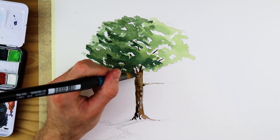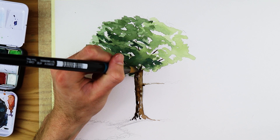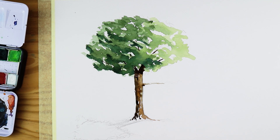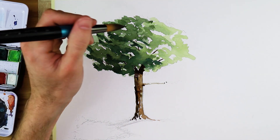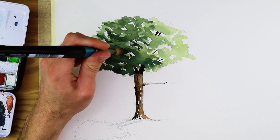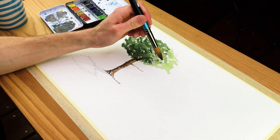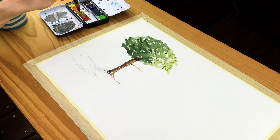Work on the tree trunk while it is still wet, establishing light to mid-tone qualities with a mixture of darker and lighter browns to define the shadowed and highlighted sides. Once done, allow the tree painting to dry completely, then integrate some darker marks into the shadowed sides. Add little lines and strokes in the negative spaces within the foliage to create the gesture of branches — this maintains a realistic visual quality representing branches within the foliage.